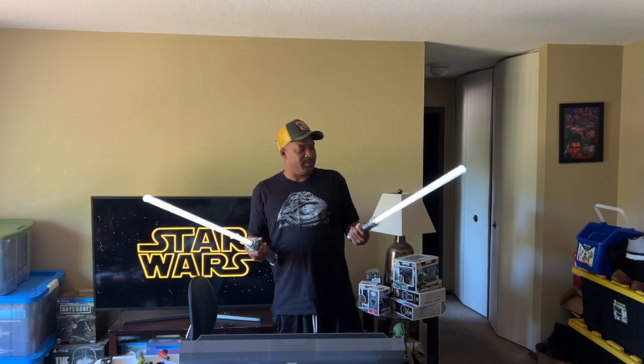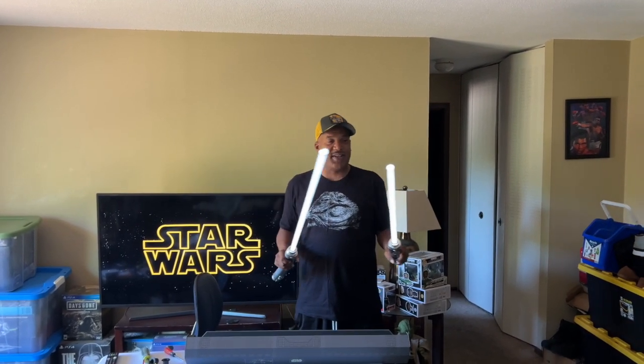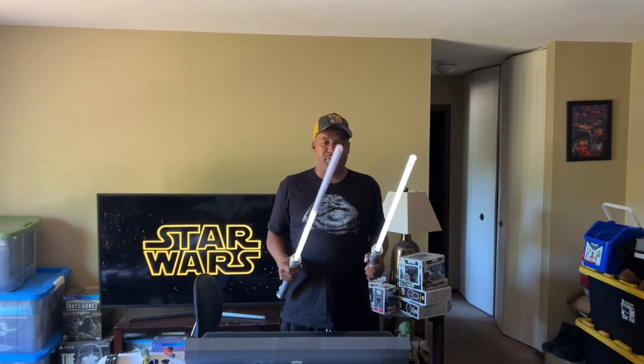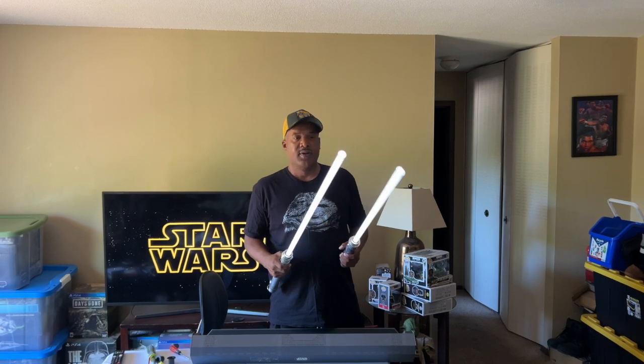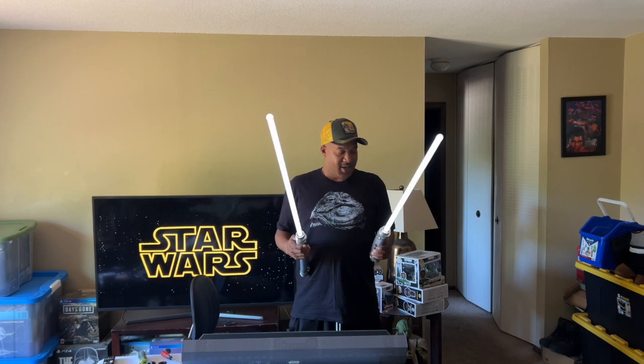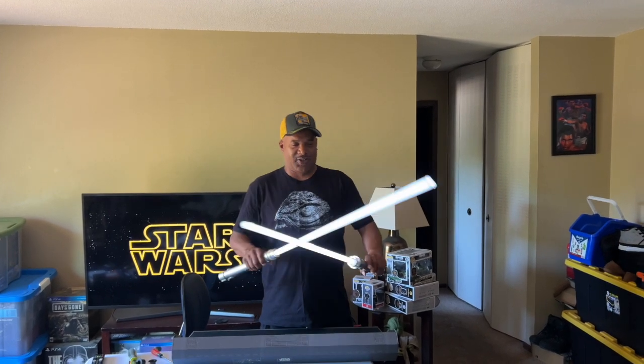What do you give them? I'd give them a 10. I'd have to give them a 10 just for the design. And they're pretty sturdy. Do you feel like you could kill some people? Yeah, I'd definitely do it.